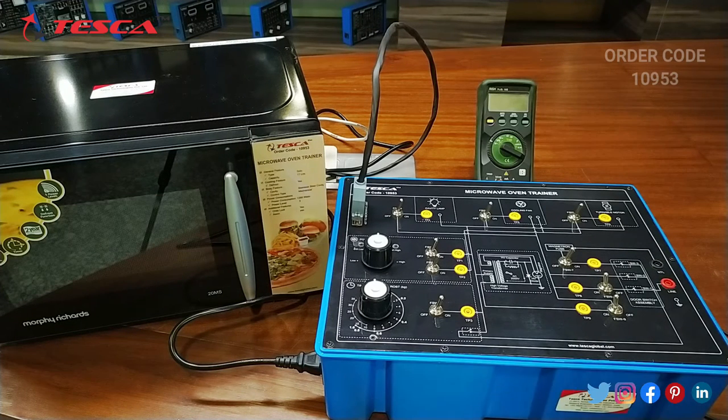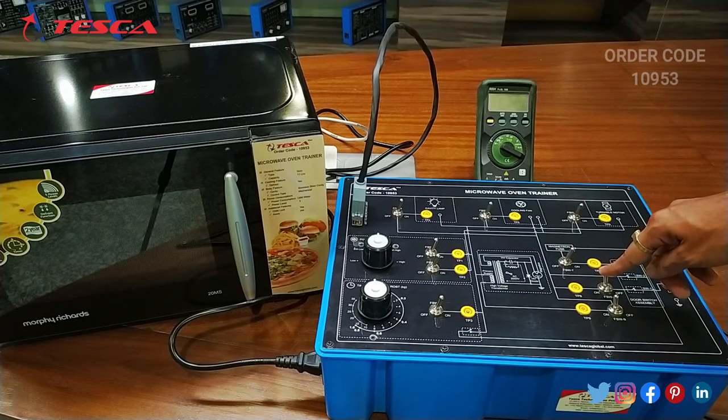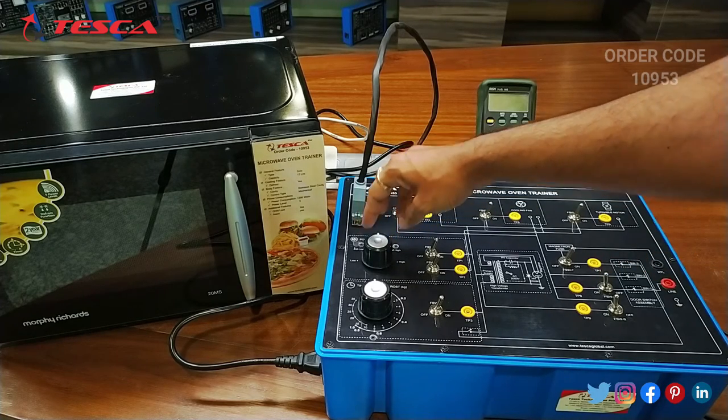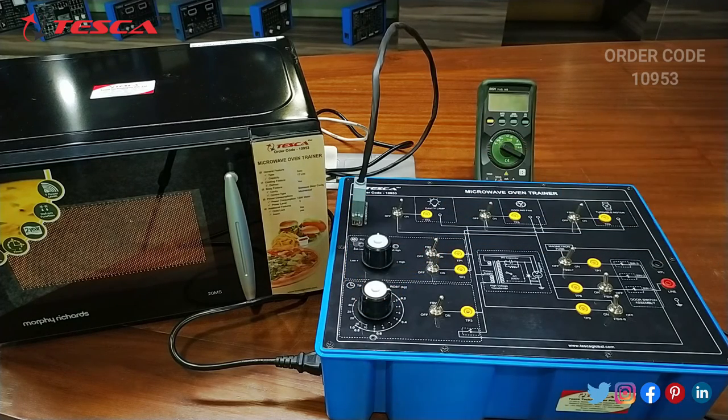Now we can measure the voltage at different test points. We have TP1, TP2, TP3, TP4, TP5, TP6, TP7, TP8, and TP9 — nine test points in total. To check the voltages, we have to turn on the microwave oven again by switching on FSW8 and setting the power at medium, then setting the timer at 4.